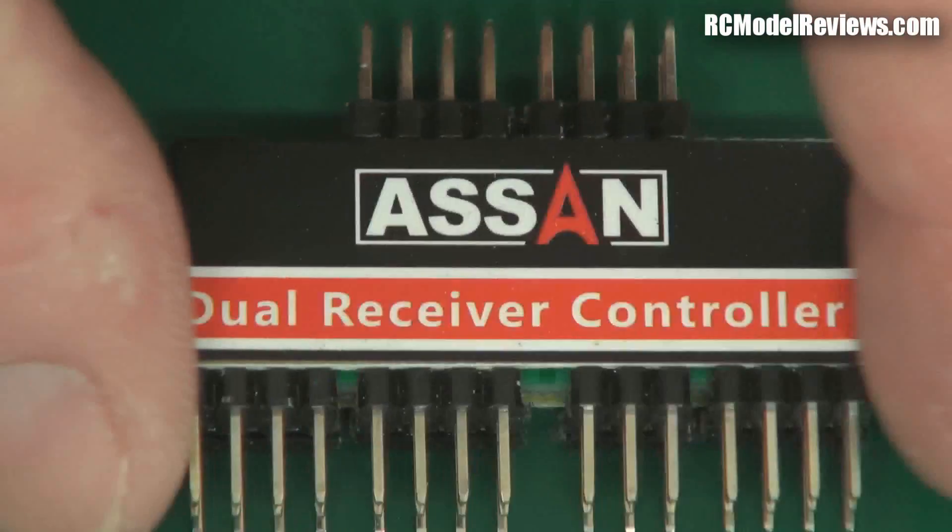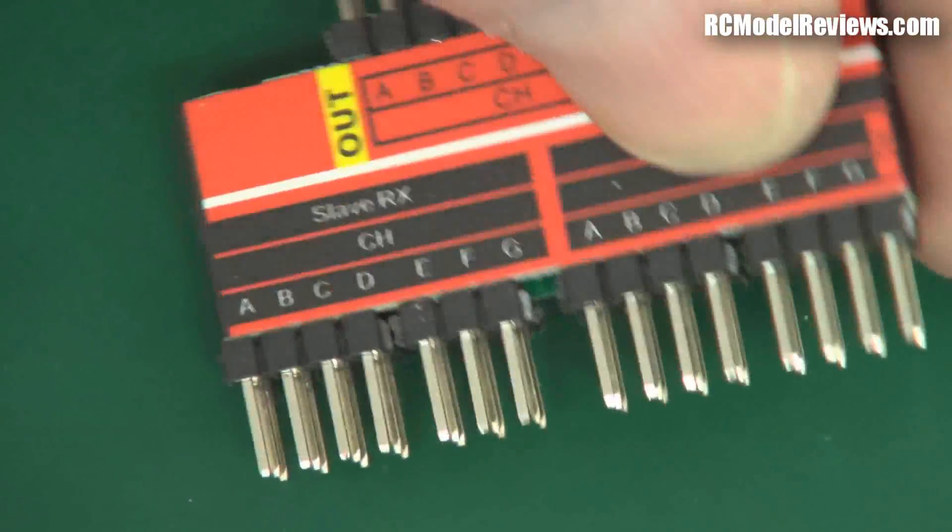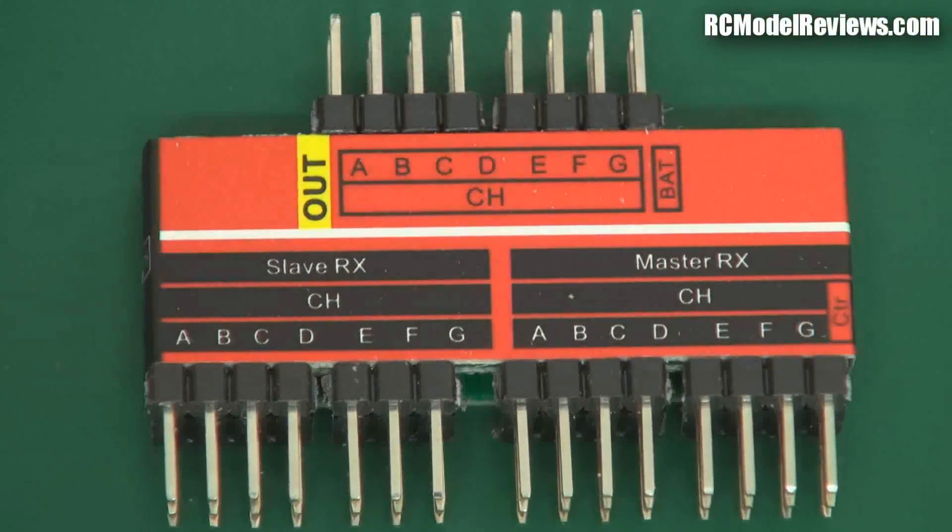Hello and welcome back to RC Model Reviews. Today on the bench I'm looking at the SN dual receiver controller — it's a little switch unit that enables you to put two receivers in a plane and switch between them, which is ideal for flight training. Instead of using a conventional buddy box system, which has some downsides, this makes teaching people to fly a whole lot easier — or does it? Let's put it on the bench and see.